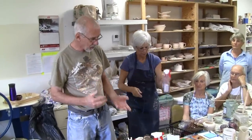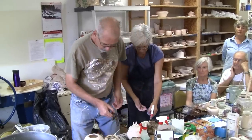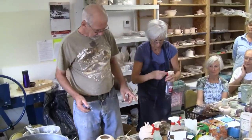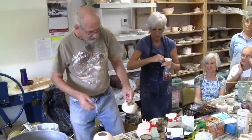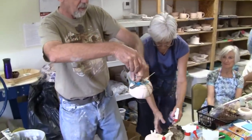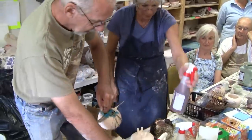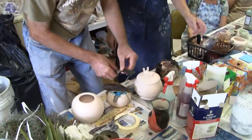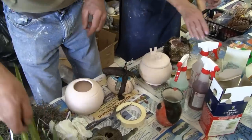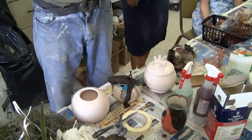You wouldn't believe it, but that's what happens — the pink. So we can take a little bit of this and just sprinkle it on the inside like that and hold it on the rim. When I put the sawdust on, it'll also be on there. And I want to stick some old banana peels on here — and these are palm leaves I grabbed, but up north you can use maple leaves.